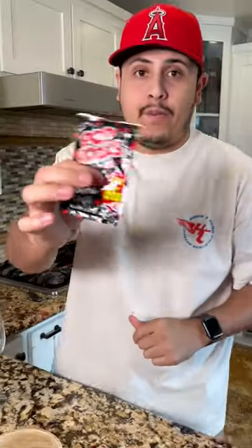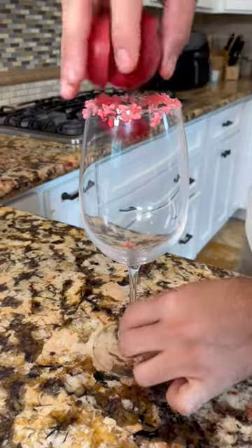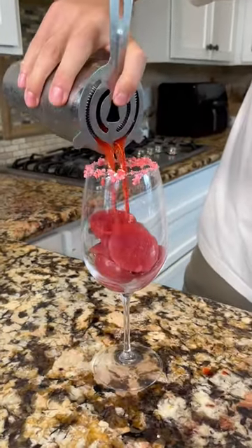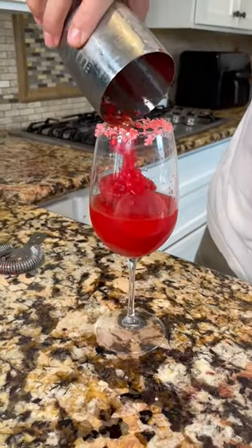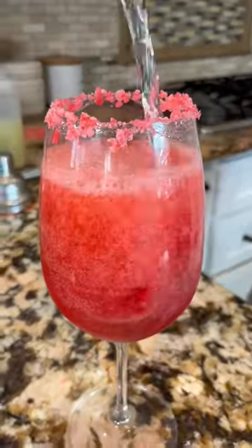A little bit of corn syrup. Now the top rocks — the corn syrup, pop rocks. Some cherry ice cubes, pour in. Make sure you add the cherries and top it off with some Sprite. Give it a quick stir.